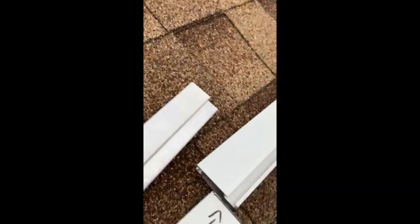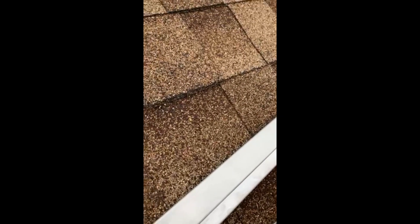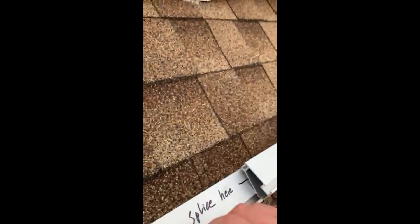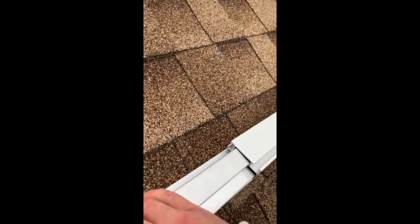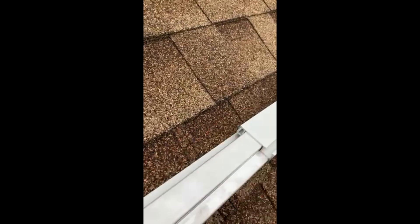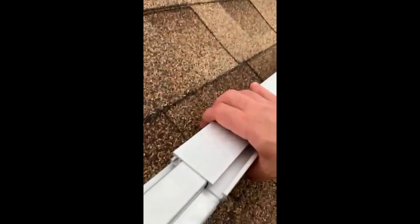So what we're going to do today is go ahead and attach this splice — it slides right in, right there. So this goes on the back side. It attaches right there, and you push them all the way until the tab attaches.